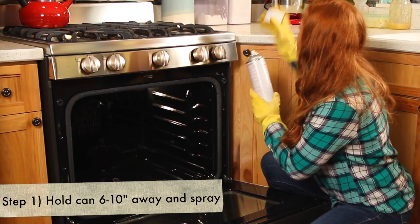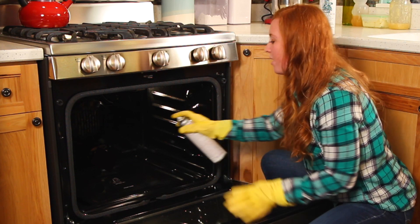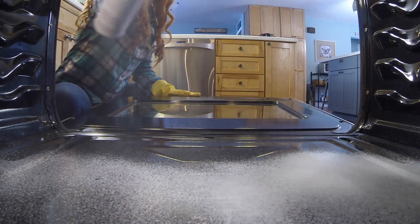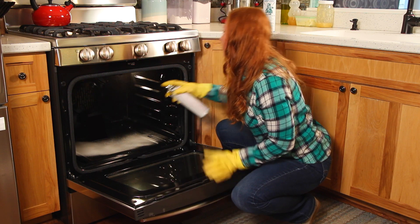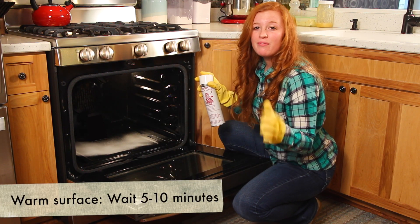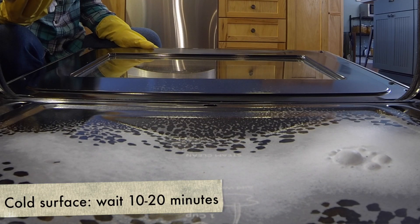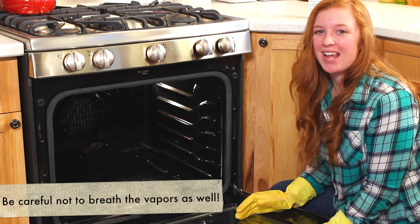Holding your can about 6 to 10 inches away from your desired cleaning area, go ahead and spray a moderate amount. Make sure you don't spray any of those lights in your oven. If you're working with a warm surface, let this foam for about 5 to 10 minutes. And if you're working with a cool surface, let it foam for about 10 to 20 minutes. Be sure to leave your oven open while that process is happening.